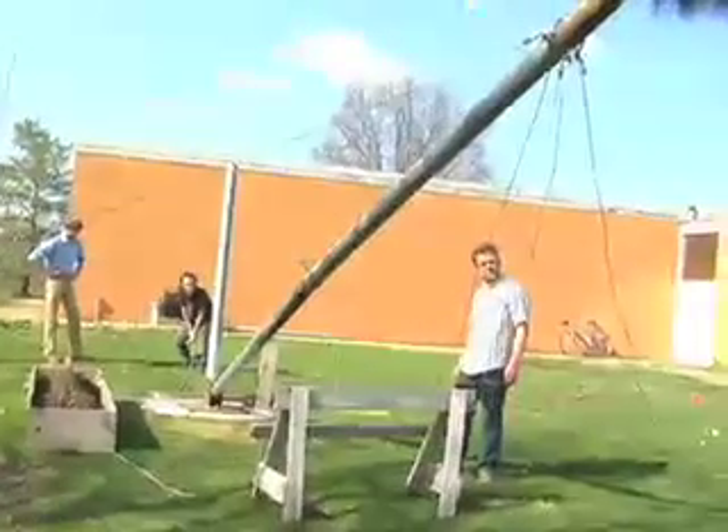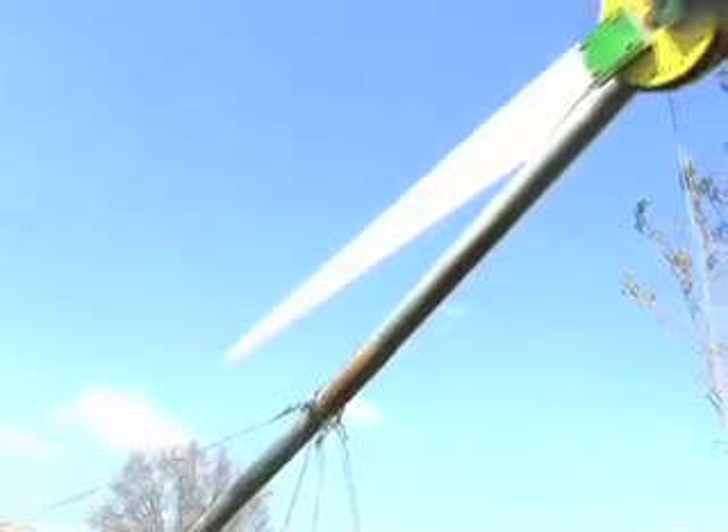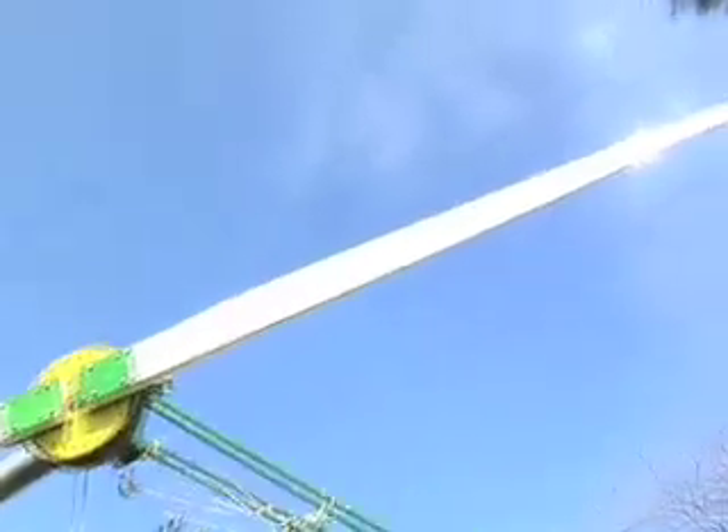Julian weight lifts all year just to be able to do this. He's probably done this at least 10 times. It's just part of making it now.